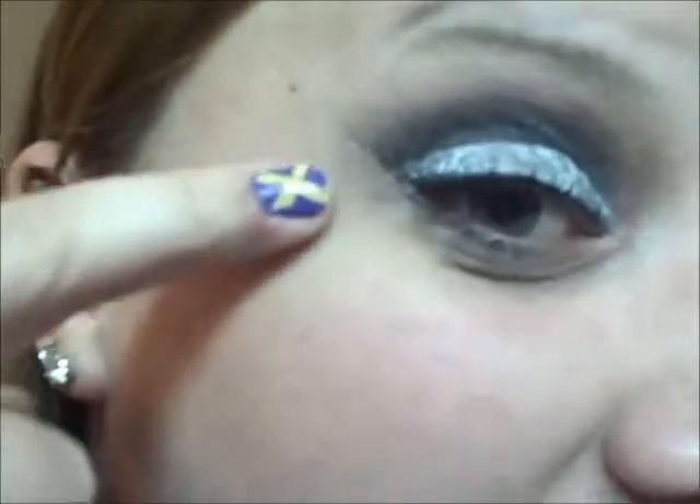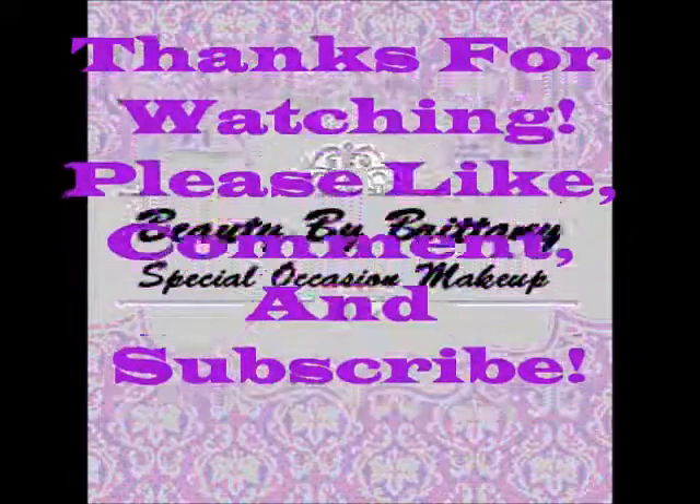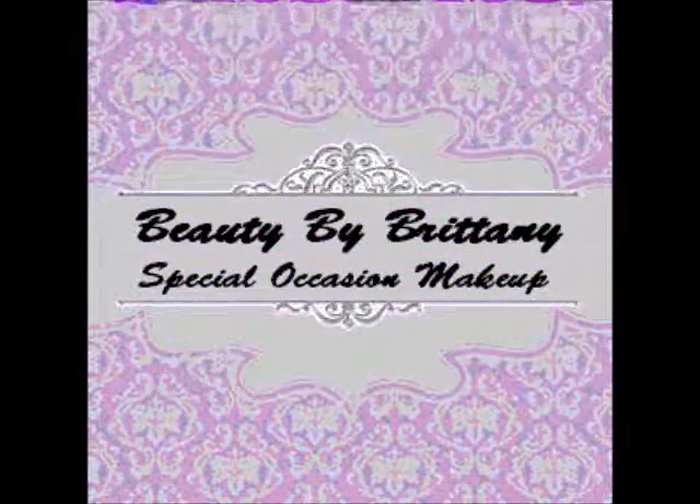Once you pull the tape, you're going to have that really nice straight line and it does exactly what you want. Don't blend that out unless this look is a little too much for you — then blend it out. But this is the actual look you're going for. I hope you guys really like this. Thank you for watching and I'll talk to you guys in my next video. Bye!